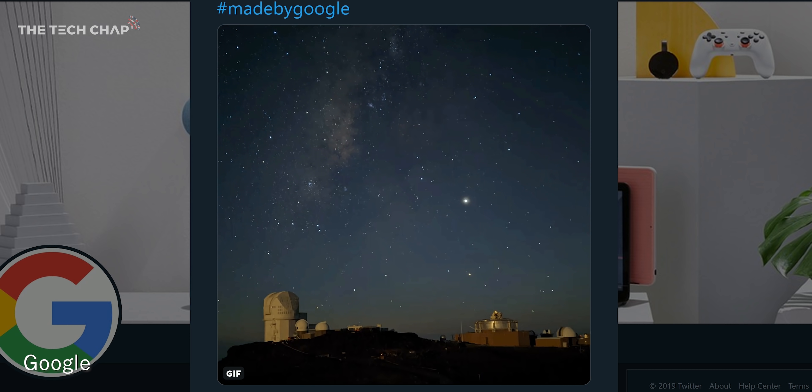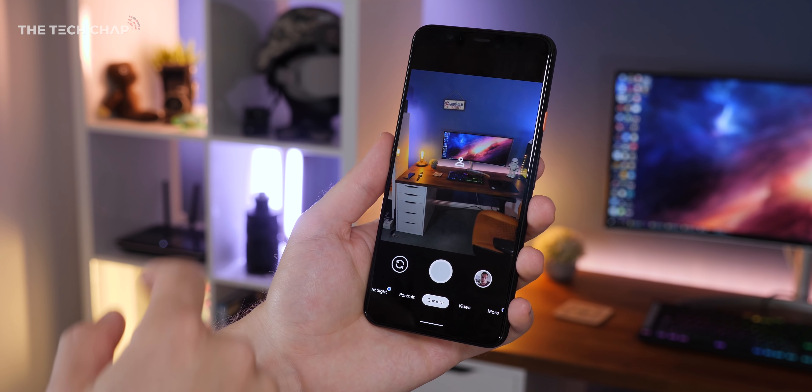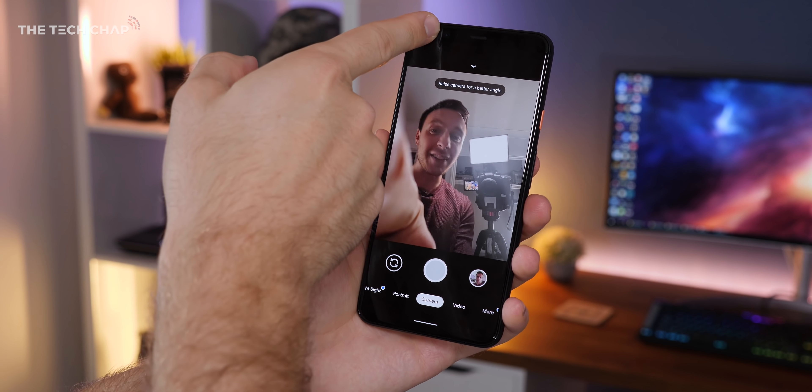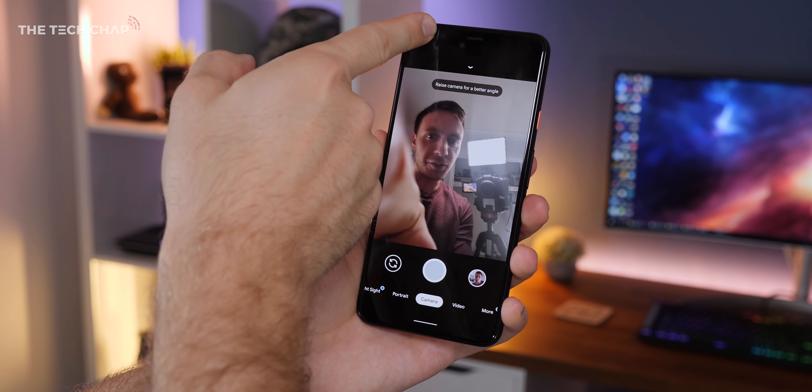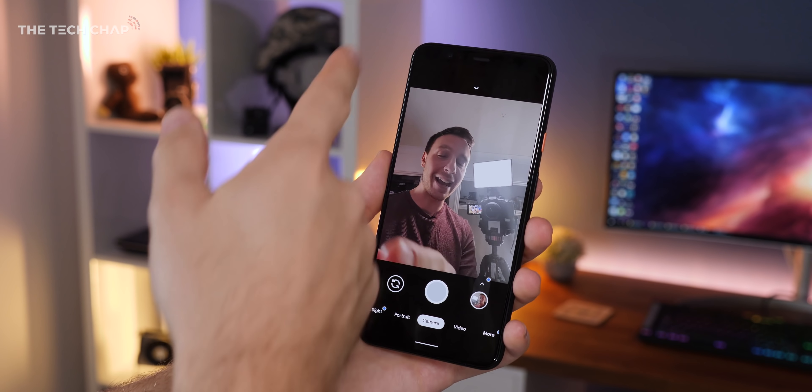The Pixel's famous Night Sight has also had a bit of an upgrade, with Google focusing on improving the colors and making it more true to life. Going a step further, there's a new Astrophotography mode. And the best bit is this new Astro mode will also be coming to older Pixel 3 and 3A phones.